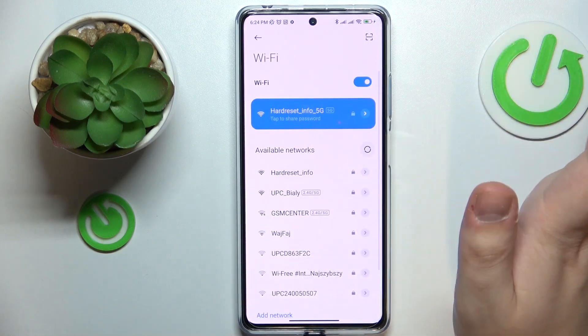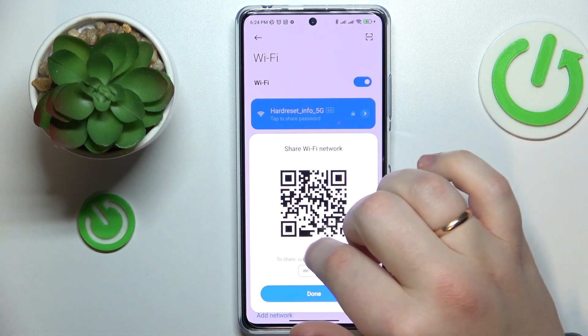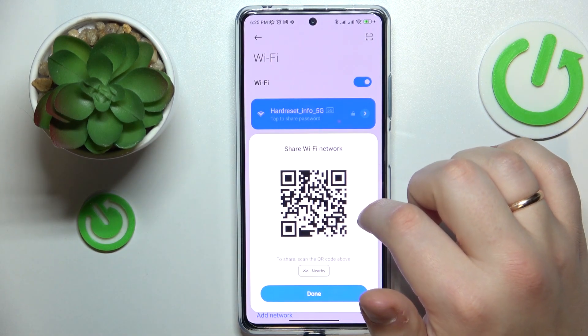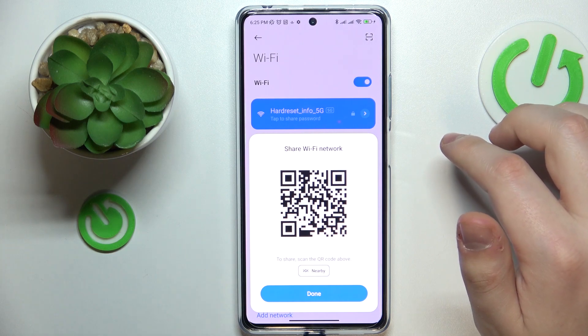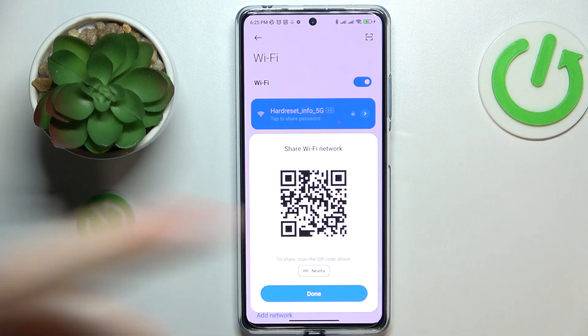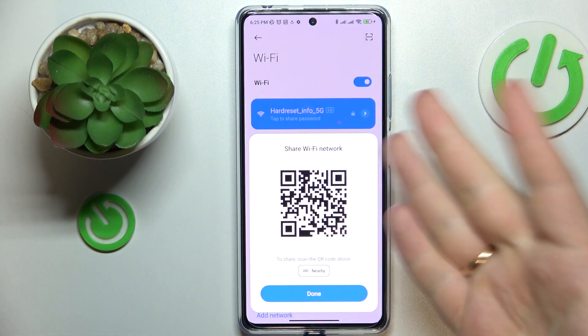Then tap the Wi-Fi network you would like to share and as you can see, this little pop-up window will appear and the system will provide you with a generated QR code that you can further scan with any other device that you or any of your colleagues, friends or family were looking to connect to this Wi-Fi network.